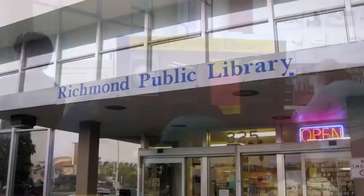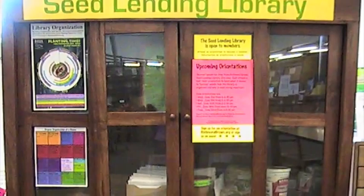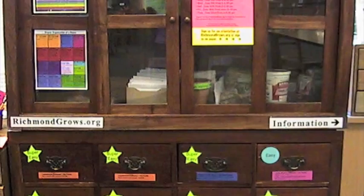Welcome to the Richmond Grows Seed Lending Library, located in the Richmond Public Library in Richmond, California. This video is an orientation to how to check out seeds from the Seed Lending Library. After watching this video, you can come down any time that the Richmond Public Library is open and borrow seeds.